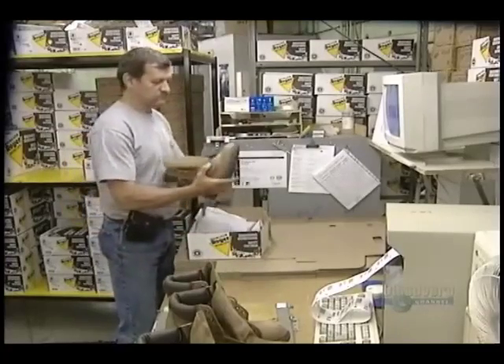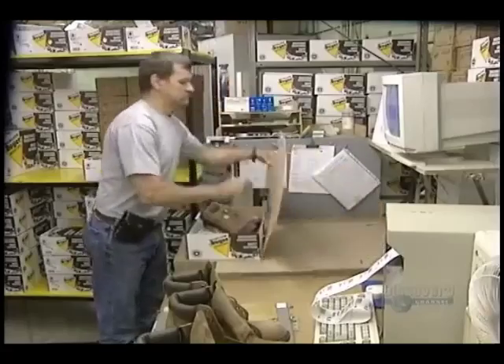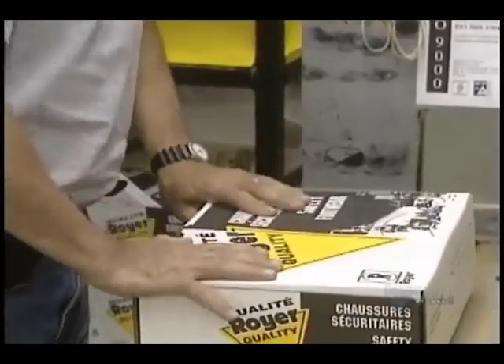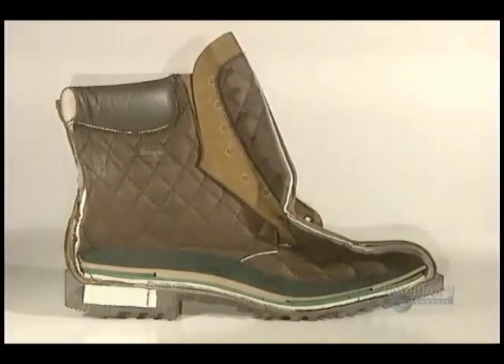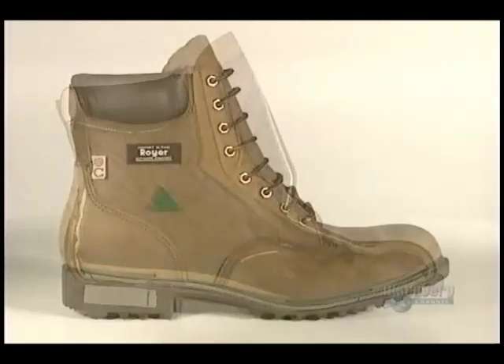Building a pair of boots required no less than 123 different fabrication steps, including packaging. Each pair needs 101 meters of nylon, cotton, and polyester threads, and close to a square meter of thick and rugged leather.